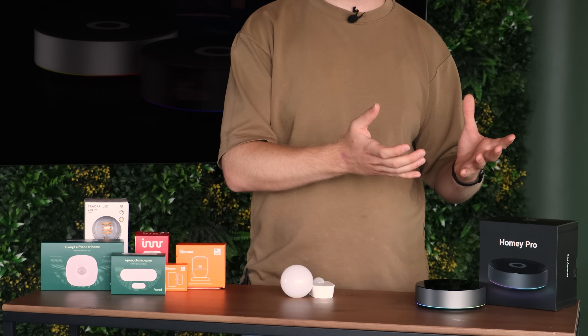Zigbee devices can essentially be divided into two categories. On the one side, you have your Zigbee coordinator, which is your central hub that coordinates the whole network. That can be your Homey Pro, your Homey Bridge, or for example your Philips Hue Bridge.